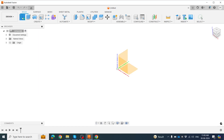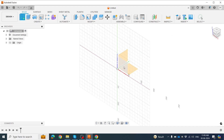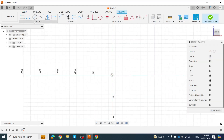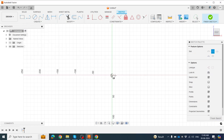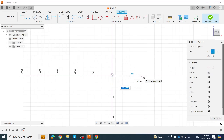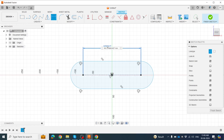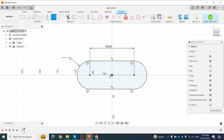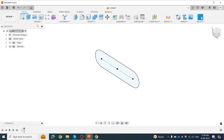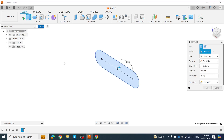Choose Create Sketch, then choose the front plane and click OK. Now go to the sketch manager, click Create Channel, then choose Slot — Center Slot. Pick the origin point, then draw the slot and provide the dimension: center distance is 125mm and the arc dimension is 25mm.